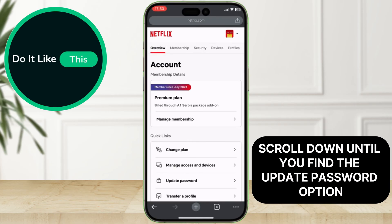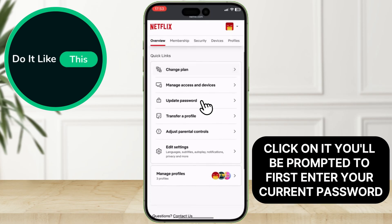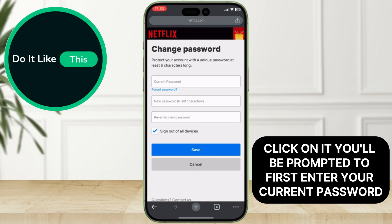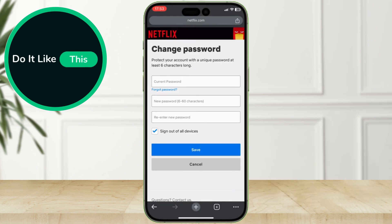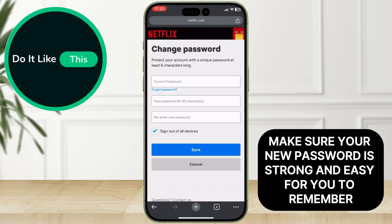Scroll down until you find the Update Password option and click on it. You'll be prompted to first enter your current password. Then enter your new password twice. Make sure your new password is strong and easy for you to remember.